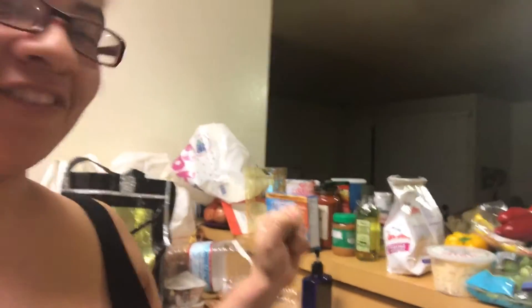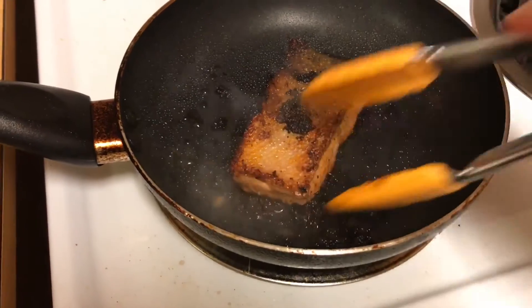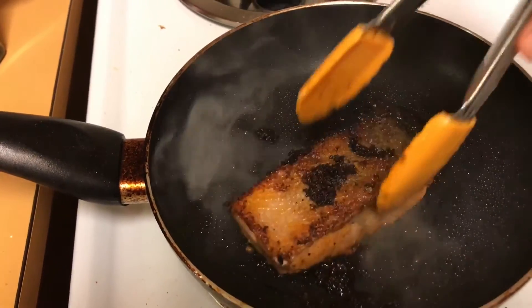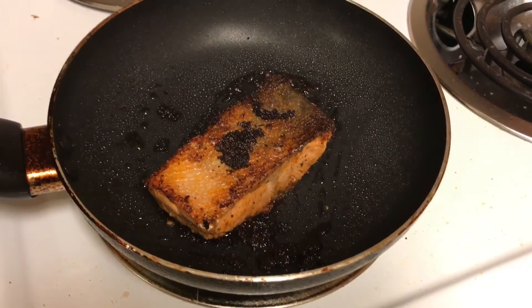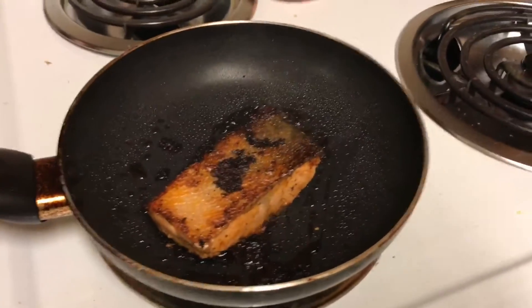I bought some stuff to make food — finally! And today I will be making some salmon. I know it looks like it's totally burnt right here, but it has a marinade. So I'm kind of experimenting with the cooking. I have it on low right now so it doesn't overcook.